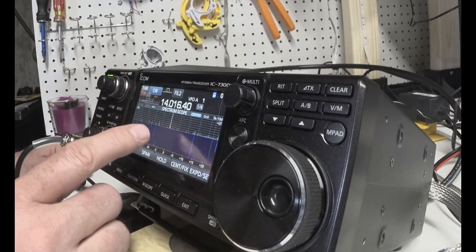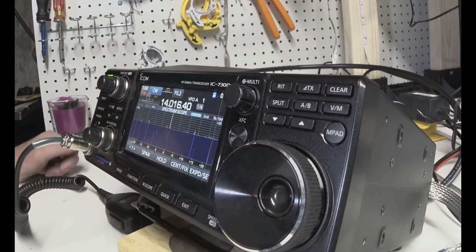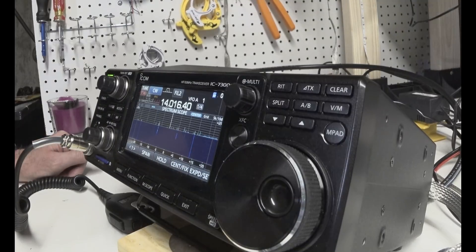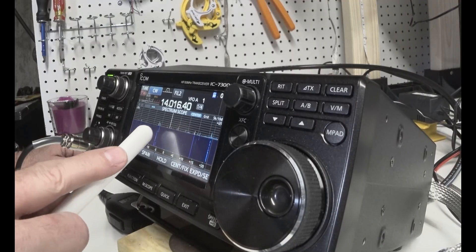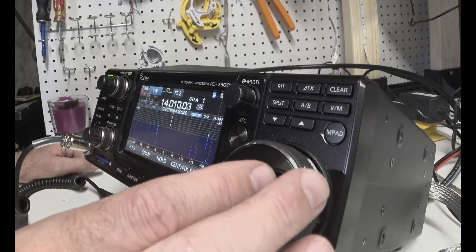It seems like as soon as I find somebody and get to them, they quit transmitting. As soon as I get to someone it gets quiet. You can see all this activity — I'm going to try to go over there.